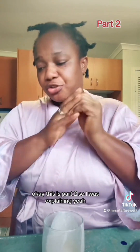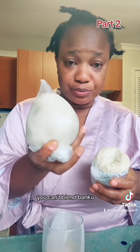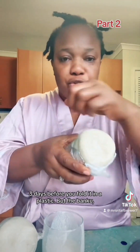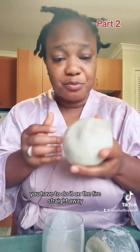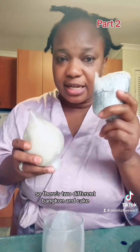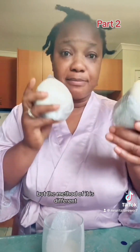This is part two. I just want to explain a little bit about these two different things. You cannot blend Bangkun — you can only blend Kenke. Because with Kenke, you have to cook it and leave it for another two or three days before you fold it in plastic. But with Bangkun, you cook it on the fire straight away and eat it straight away. So there's two different things — Bangkun and Kenke — but they both come from the same corn powder. The method is just different.